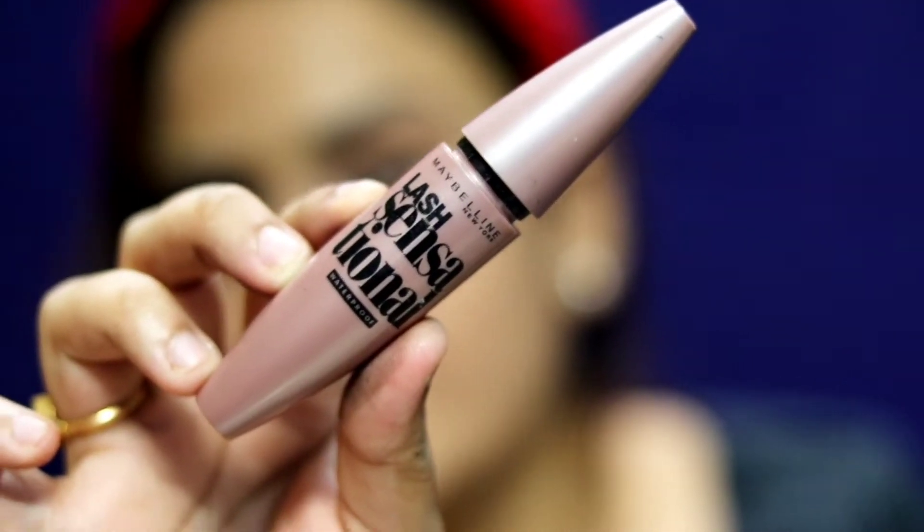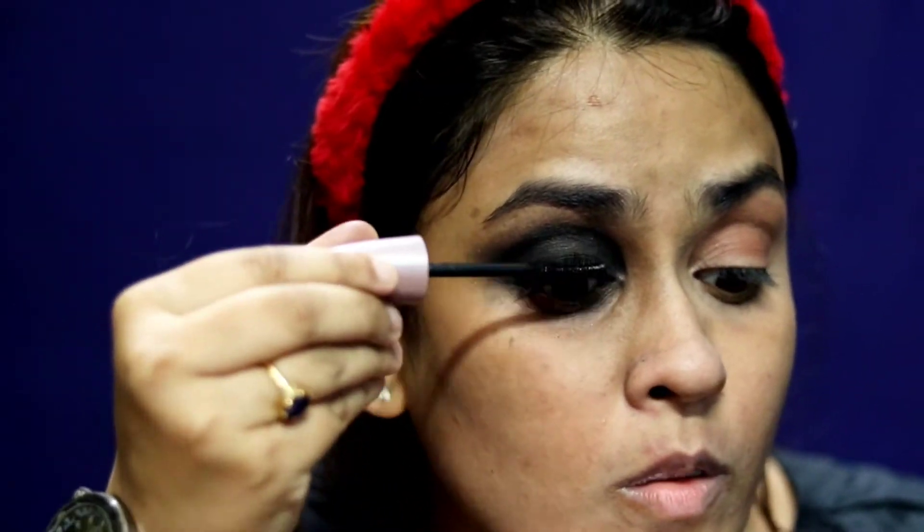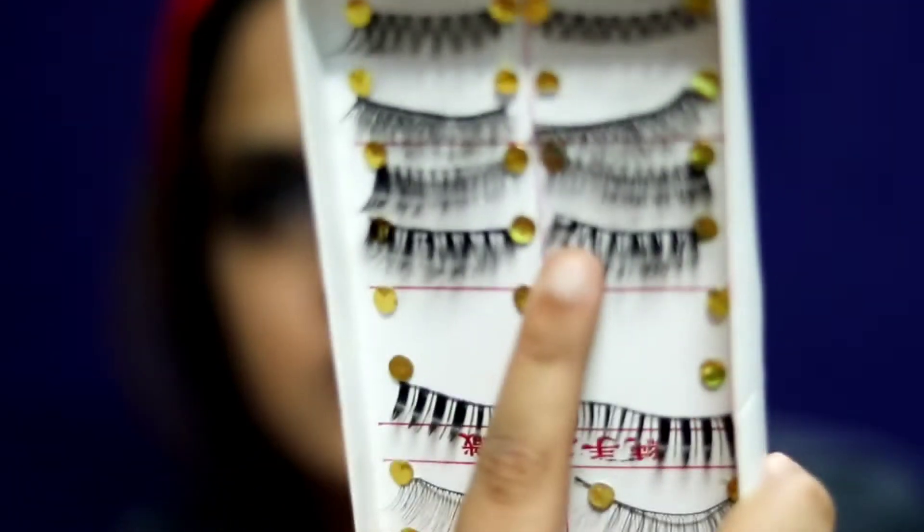I'm going to quickly go off camera to do this, and I'm also going to pop on some false lashes. For lashes, take the most dramatic lashes you have — because your eyes are going to be so heavy that thin lashes won't look great. I'm taking these eyelashes and I'll be right back.